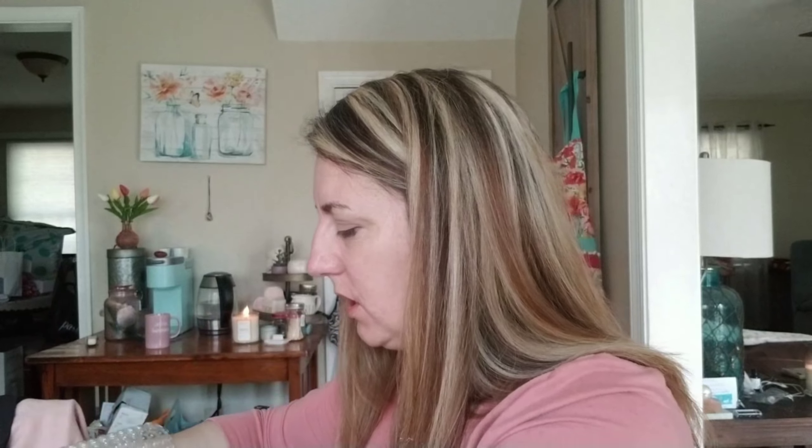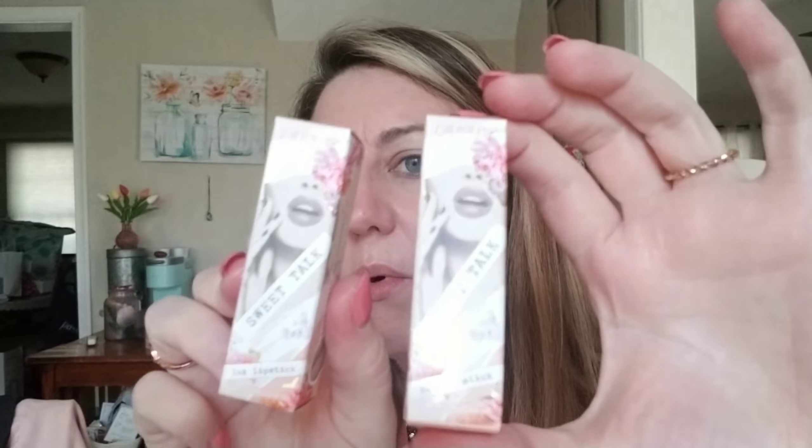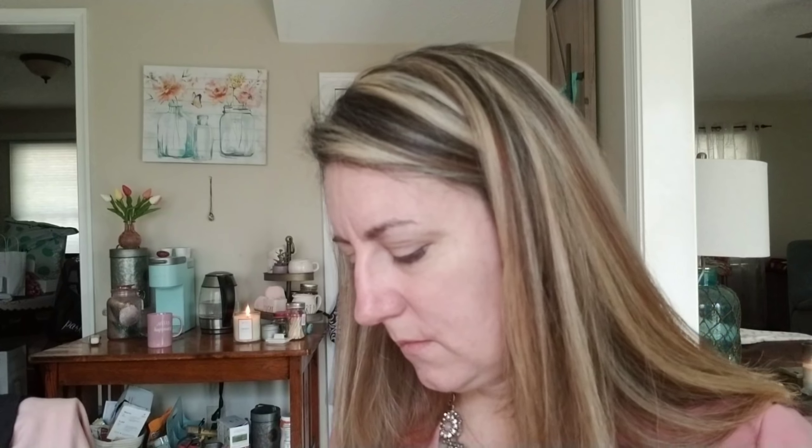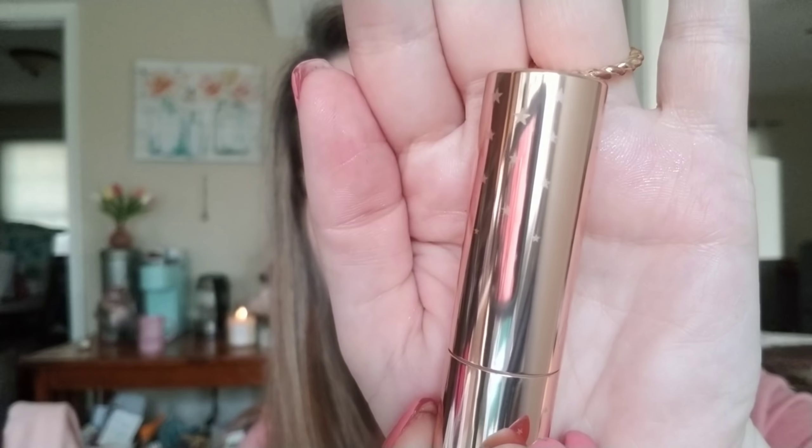We also have two lipsticks that came in this collection — we have Spring Roll and Tea Time. I'll go ahead and swatch these two because I don't know which one I'm going to use today; it'll depend on what I do with my eyes. Look at how adorable the packaging is — they're both exactly the same, so cute! Let's open the Tea Time one. This is Colourpop's new signature look — they've got these little gold stars on them. Here's the color — and look at all that glitter! Nice, beautiful, rich, creamy. I'm excited about this one.